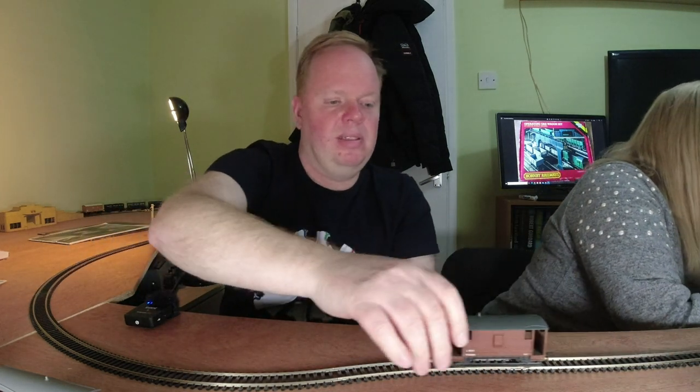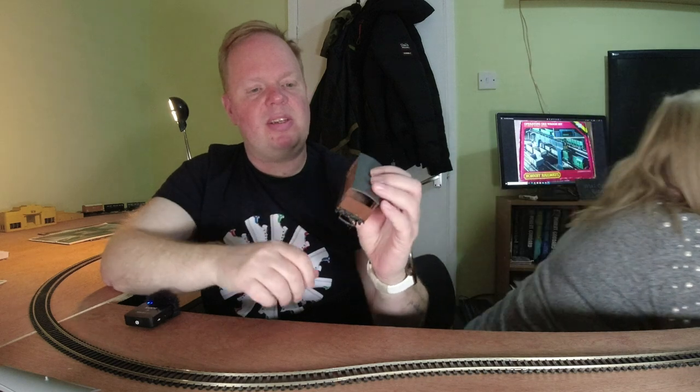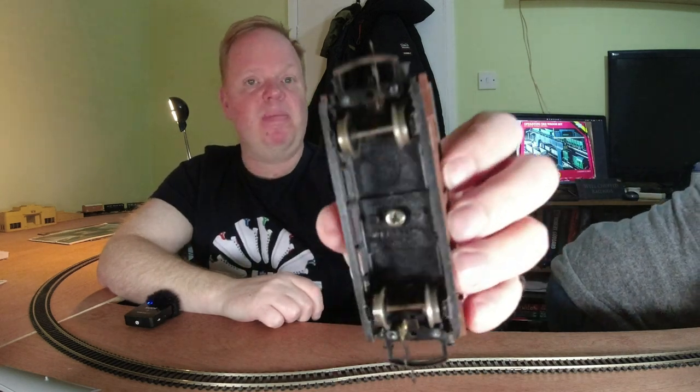This is a good one — this is a Wren LMS brake van. It's one of my favorites for how old it is. It's actually pretty good, and it's got a metal chassis.